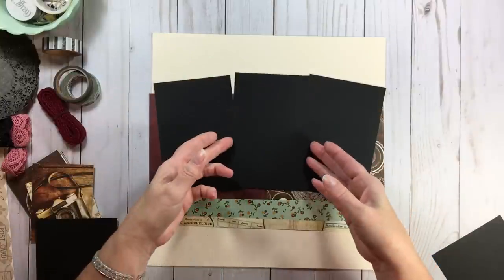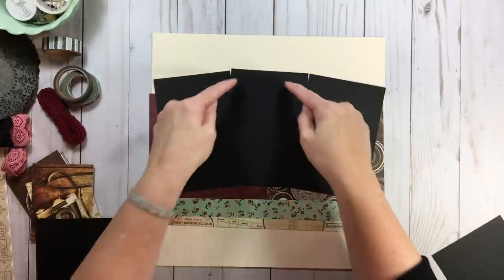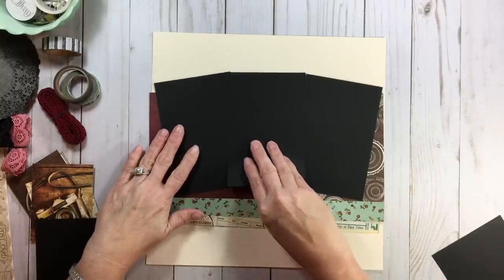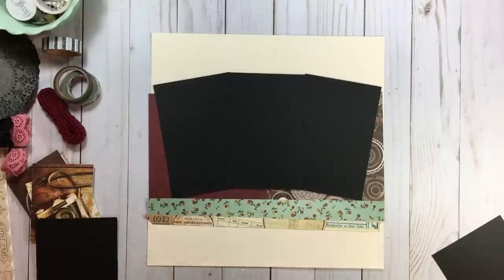The photo you put in the middle — your number two photo — let it be one you don't want to cover up at all. The one on the left, you can cover a little of the left edge; the one on the right, a little of the right edge. Even if you want to put that middle photo on foam tape, it really stands out.